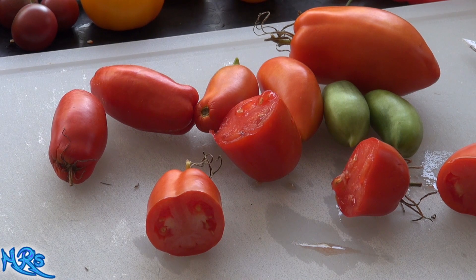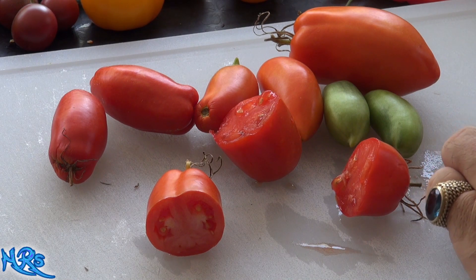It's not real high in sweetness, but it does have a pretty good flavor. I like the tomato taste and the tangy part that goes with it, but without that sweetness to offset the tangy, it makes it a little less desirable than other tomatoes. Let me take one more bite and we'll end this review.